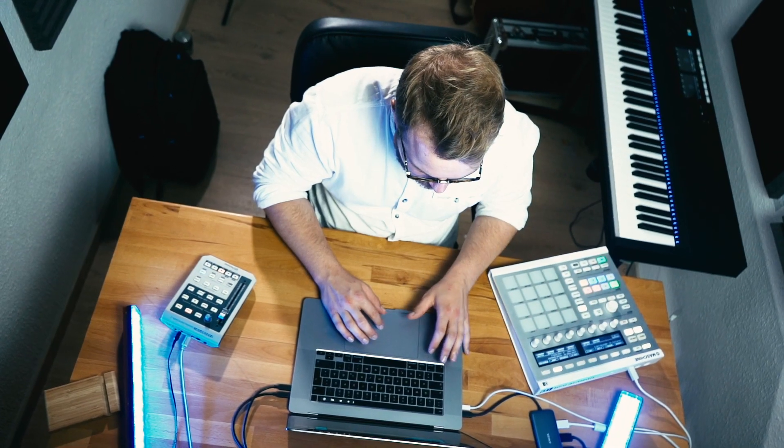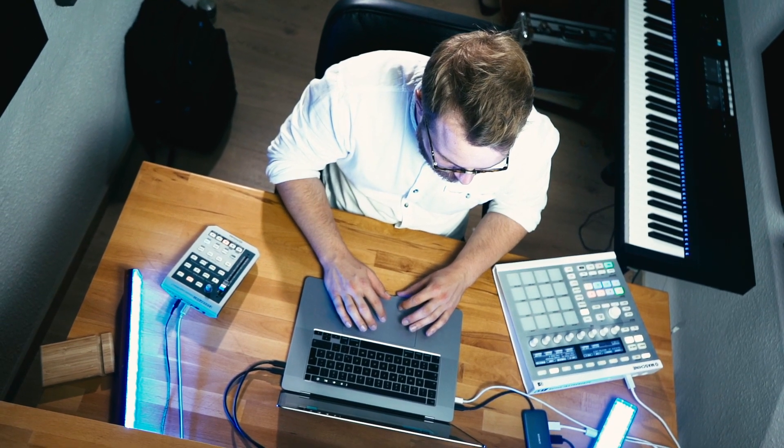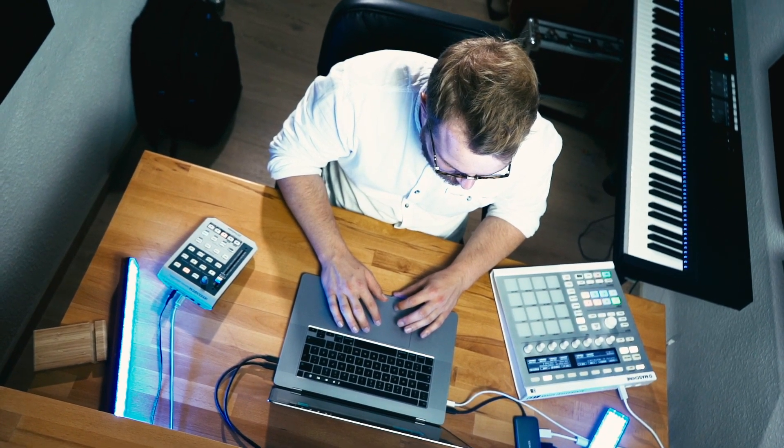I just like the vibe of it — the acoustic guitar brings a little bit of a chill kind of vibe to it. And then there's a sub-bass. I like the sub-bass a little bit more than normal bass because it's not that aggressive, it's just easy and chill.